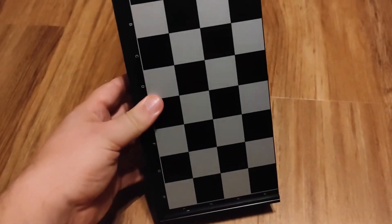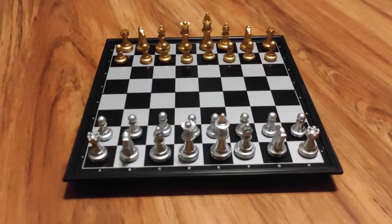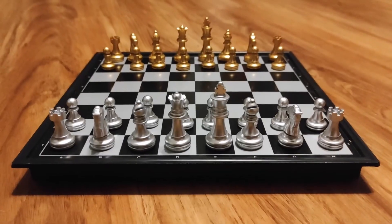All in all, I think it's a great travel chess set and I definitely recommend it. There's a link in the description — if you order through that, I get a small commission and I would greatly appreciate it.